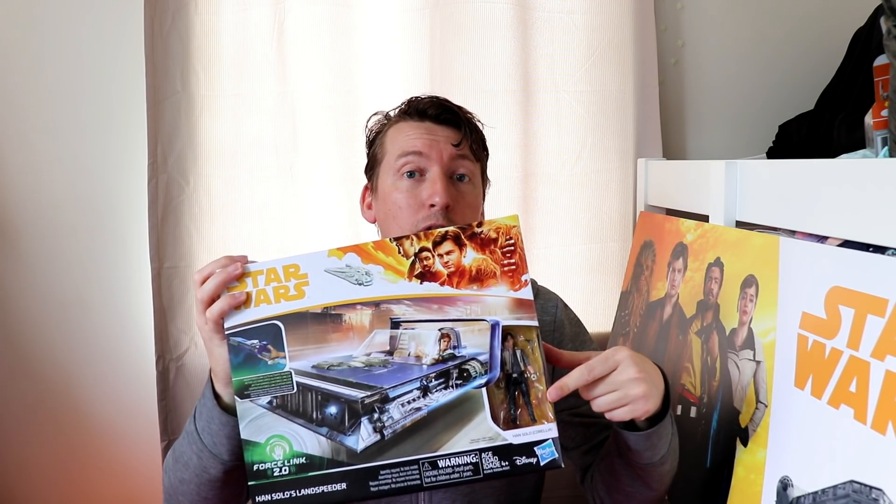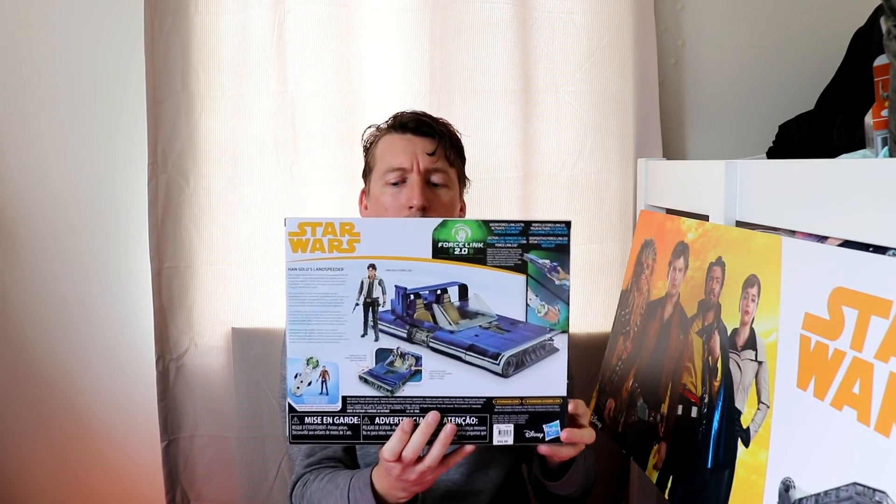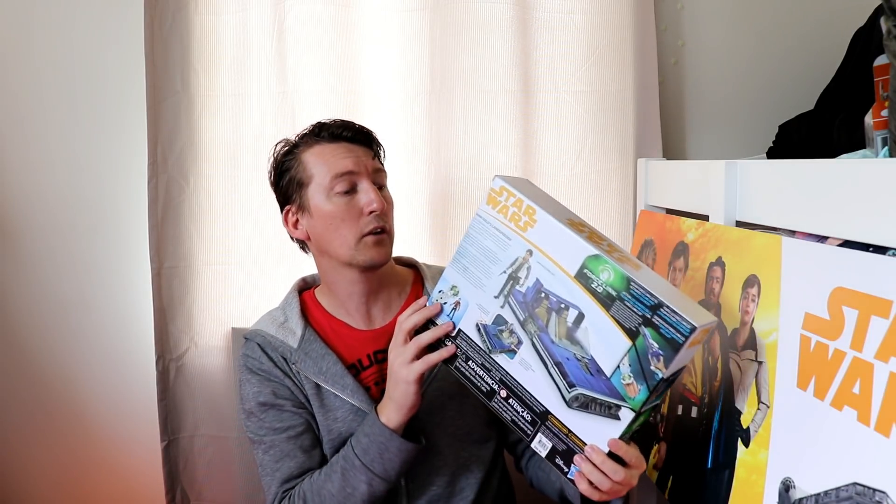This is the Han Solo Corellia version. Here's the packaging — excellent looking artwork. You can see the Star Wars logo on top, some action figures on the sides and the back. Looking awesome. We're going to crack this out of the box and see what we've got.